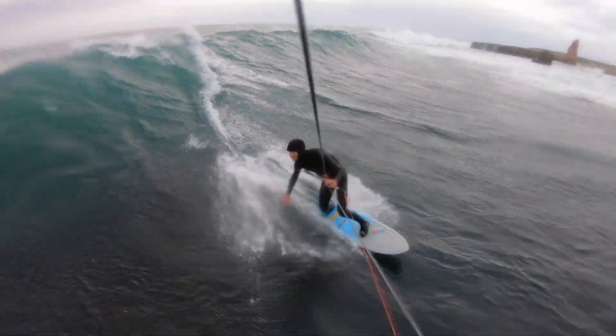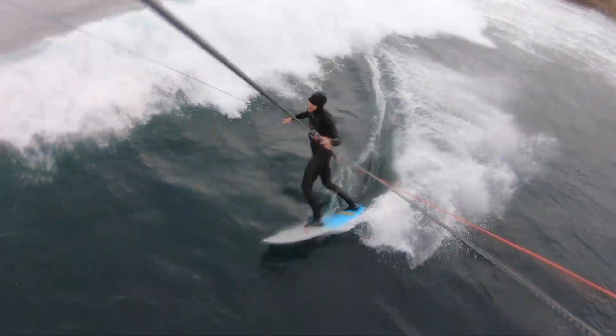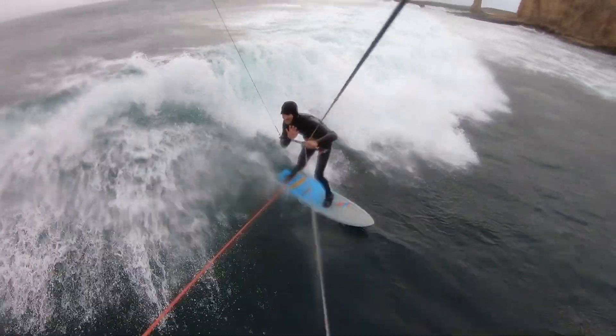The only issue I've encountered is one of my backlines catching the line mount and shaking the stabilizer. That may be because the wind was light on the day I shot this footage, and my lines were slacking a lot.